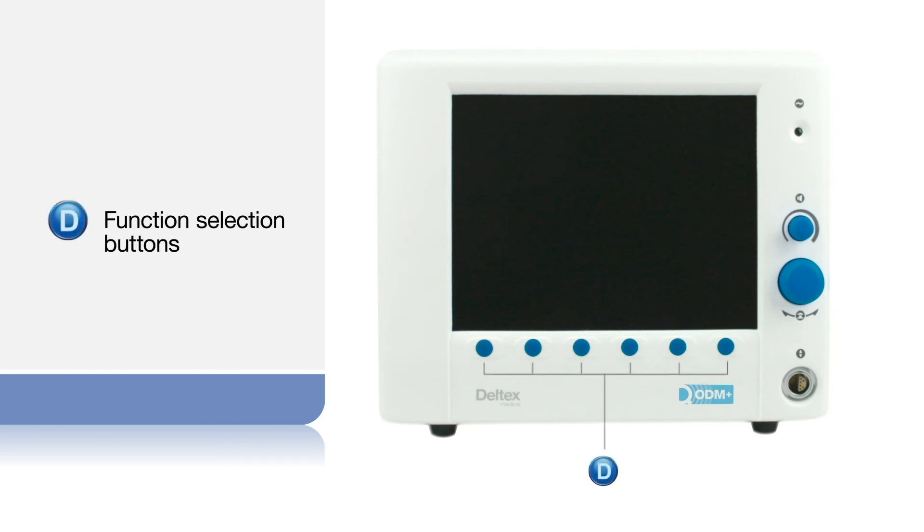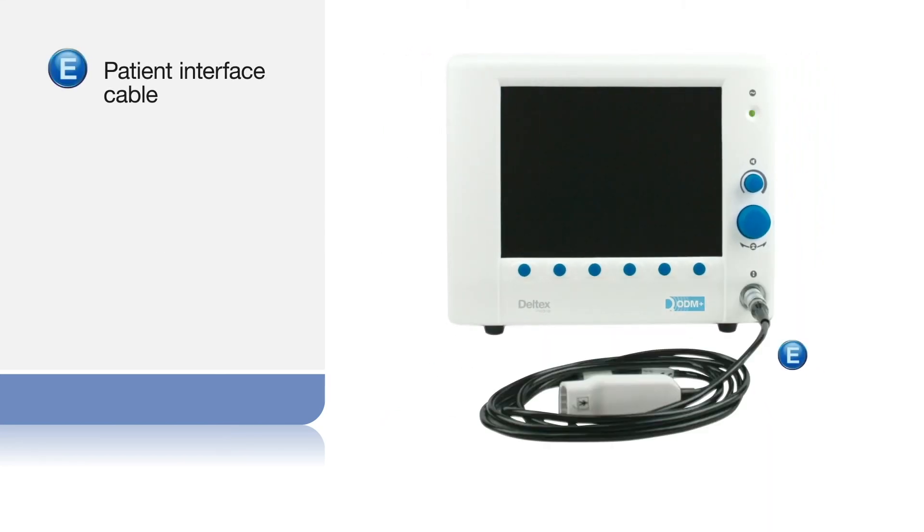Six buttons are used to select the functions displayed along the base of the screen. The socket for the patient interface cable.